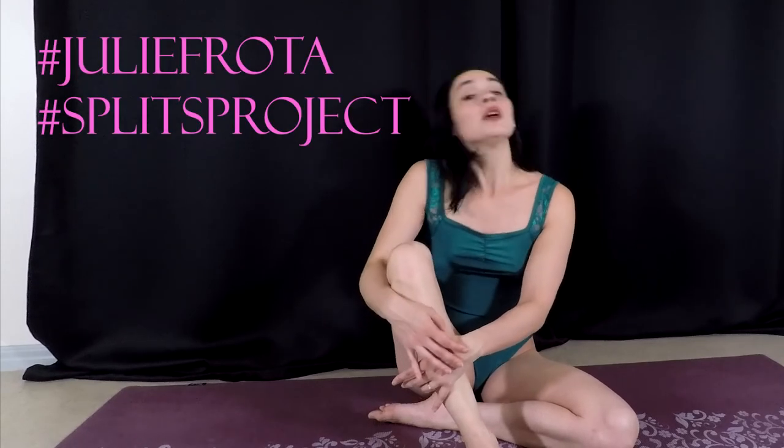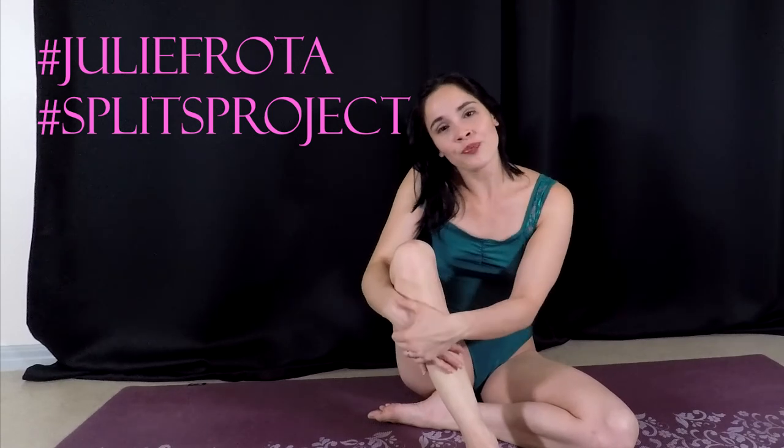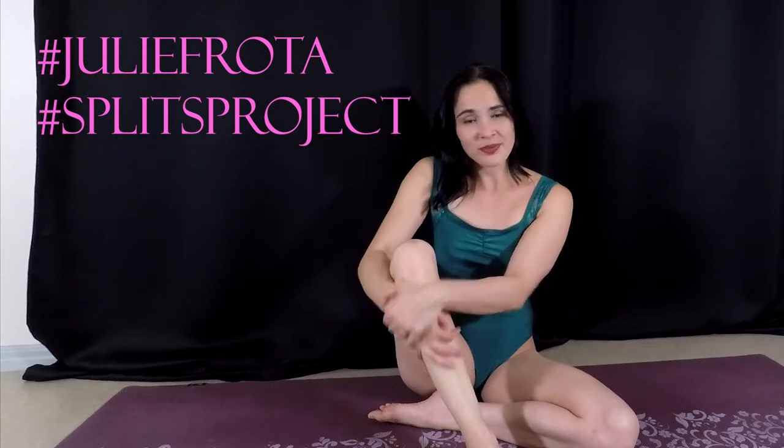So that's it for today, guys. I like to do these videos about trending movements on Instagram, because I think there are a lot of people trying to do it and they can use a little help. Maybe I can make your life easier. Leave me a comment if you like it, and give a thumbs up to this video. Use the hashtags Julie Flotter and Spritz Project. And I'll see you next week.